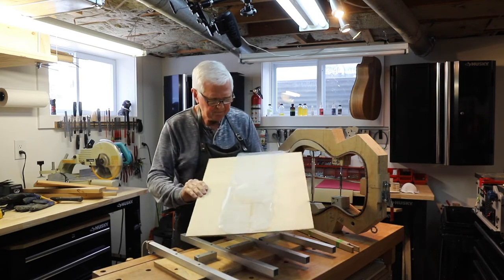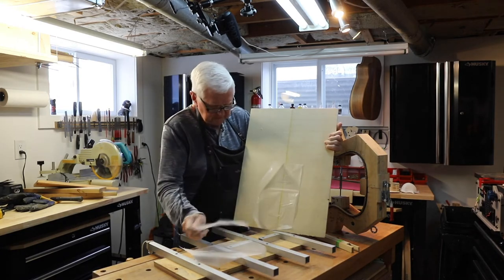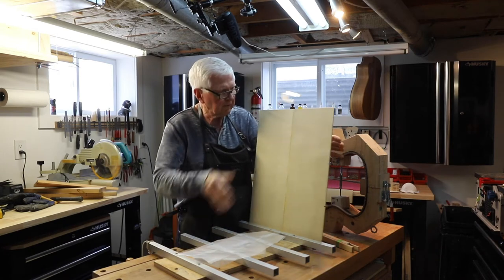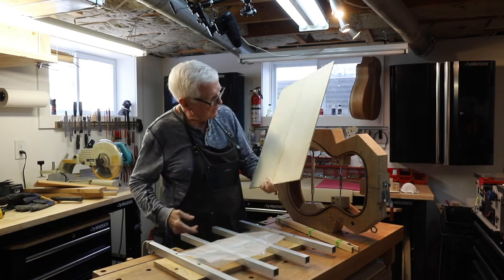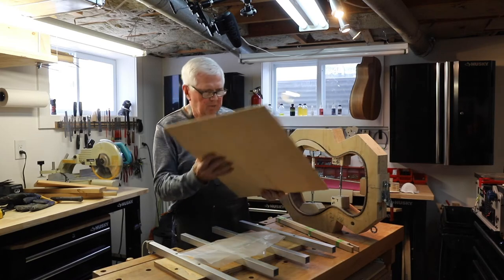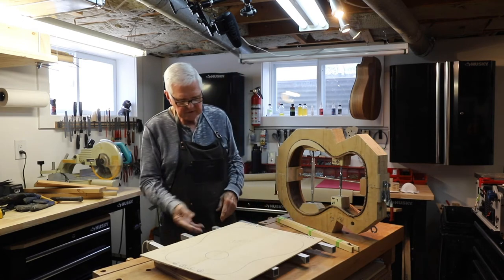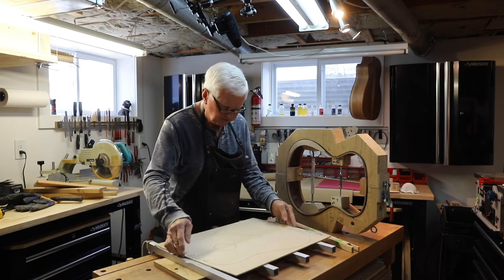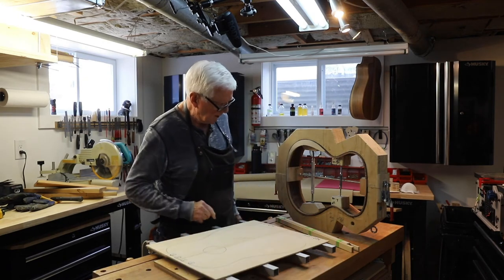There's our top, complete with wax paper. The reason for the wax paper is so that the glue doesn't go onto the aluminum here and glue the guitar to the jig. That's going to be the top of our guitar and it's pretty nice — real tight grain. I'll run this through the sander shortly. Now this jig is set for a dreadnought, which I'm not making. My guitar is an OM orchestra model, so we're going to run that through the sander right now and thin it up.